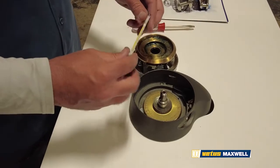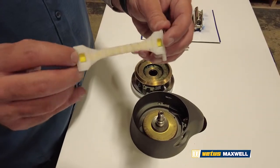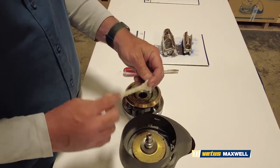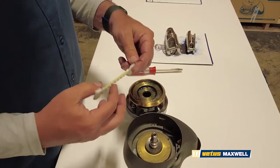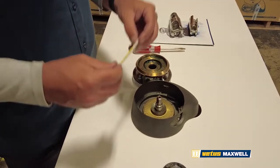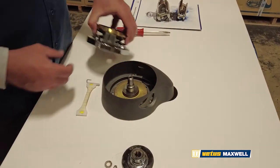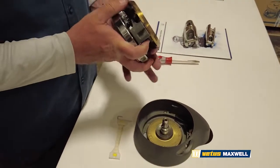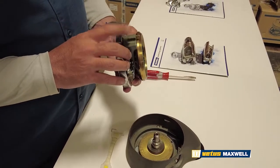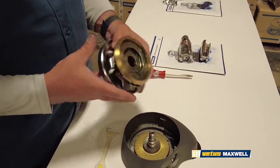I'll talk about a couple of the replacement items available for these units — this being the pressure arm. The most common problem with these units is this pressure arm breaks. After the rode and chain may bind inside the case, it'll break this. Easily and readily available through any of our distributors in the U.S. and around the world. The second most common problem we've encountered is the stripper arm itself breaks inside the chain wheel. This again is another easily and readily available part for replacement to keep your windlass going.